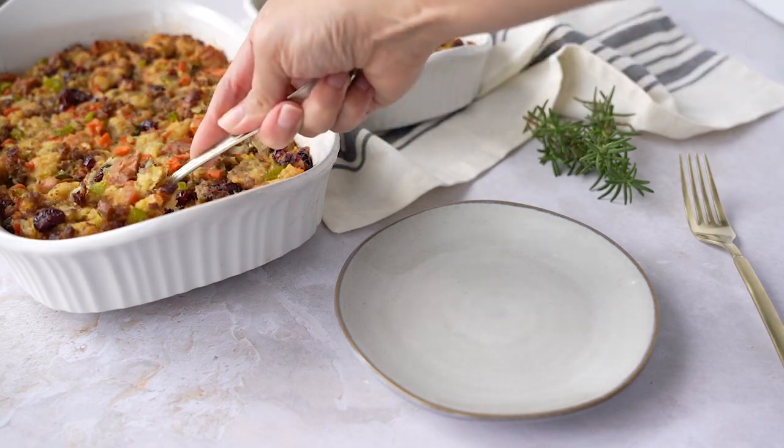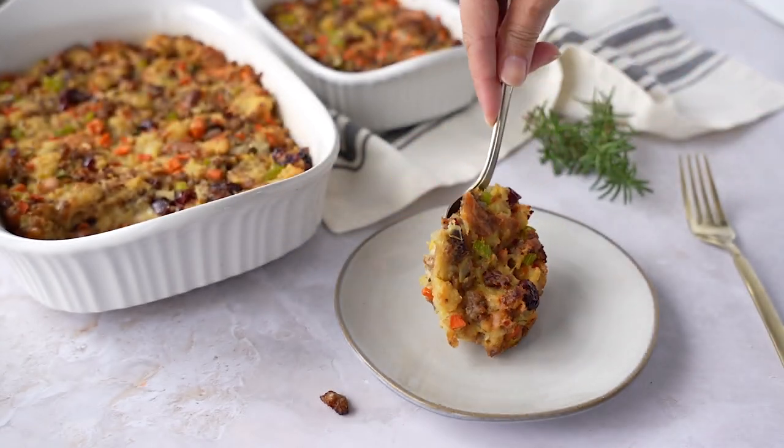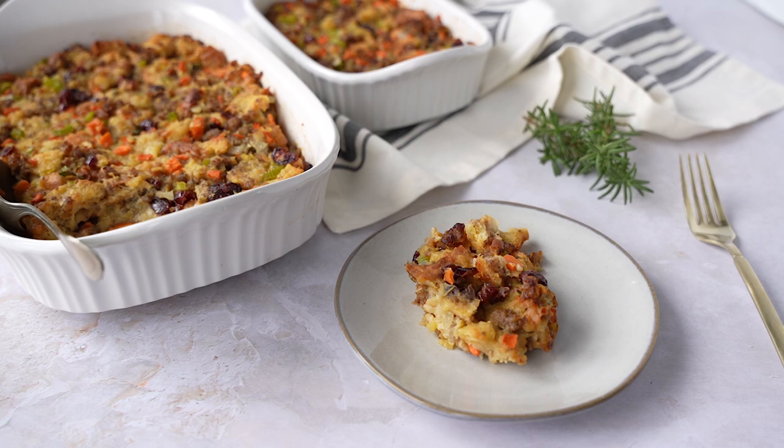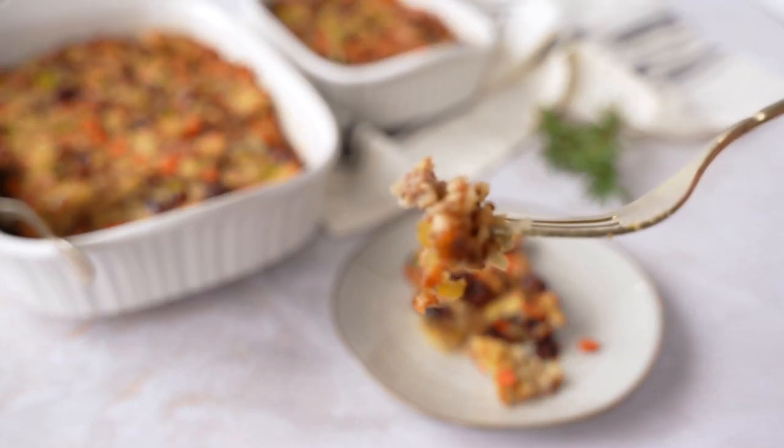You can just hear the stuffing sizzle. Allow it to cool for about 10 to 15 minutes and then it's ready to serve. Just look how beautiful the top turns out — nice and golden. I love all the flavors and colors in this really filling and hearty stuffing.